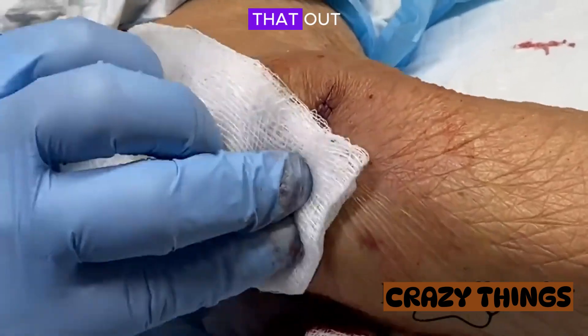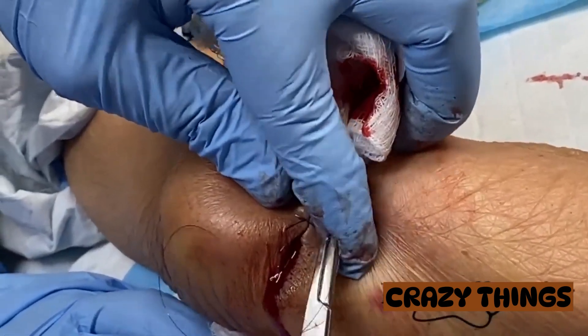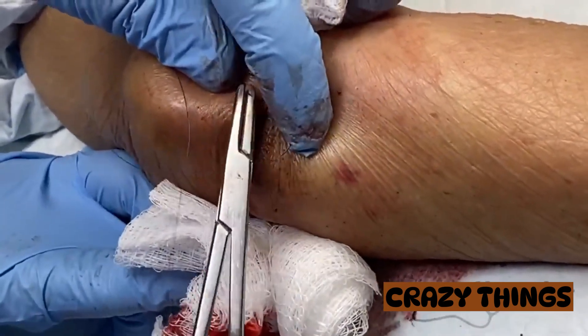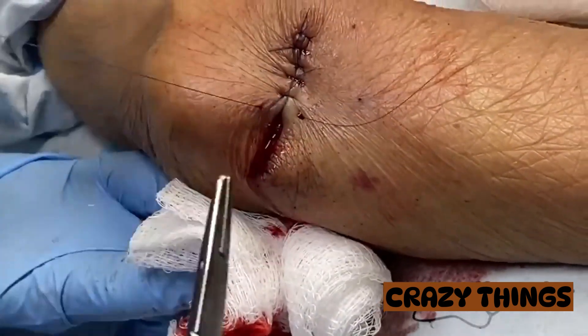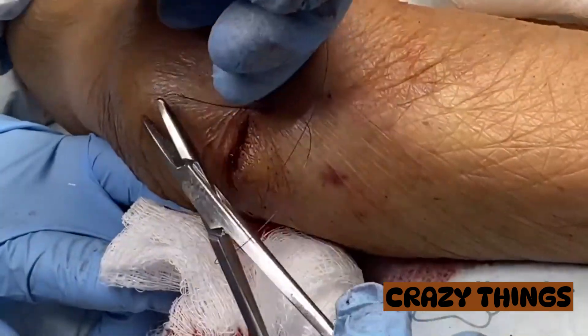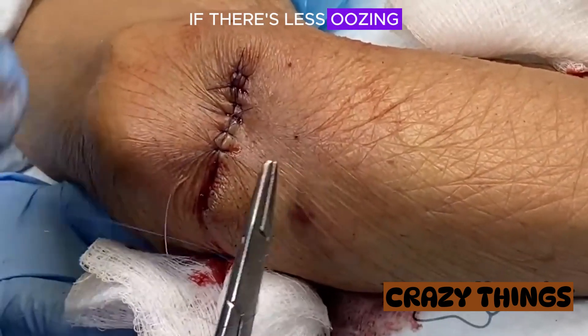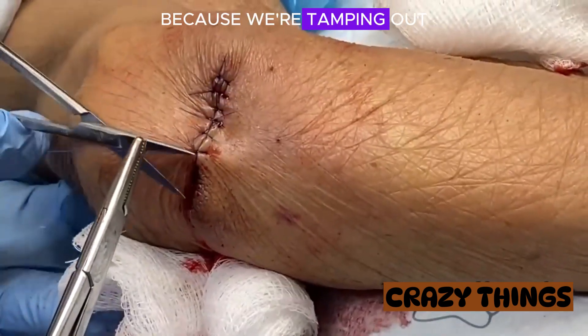So I'm just cleaning that out. We should be seeing that as I progress along with this, there's less oozing coming out of the bottom because we're tamponading these vessels.